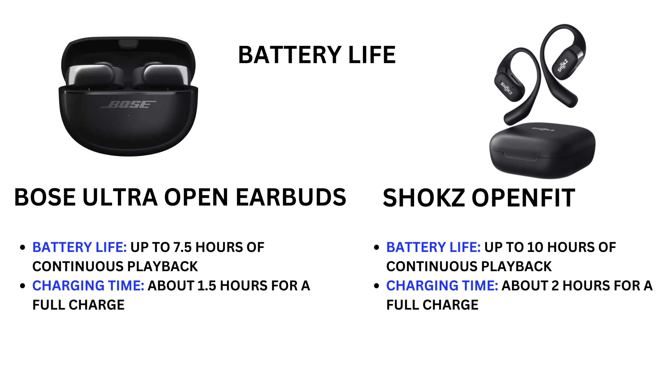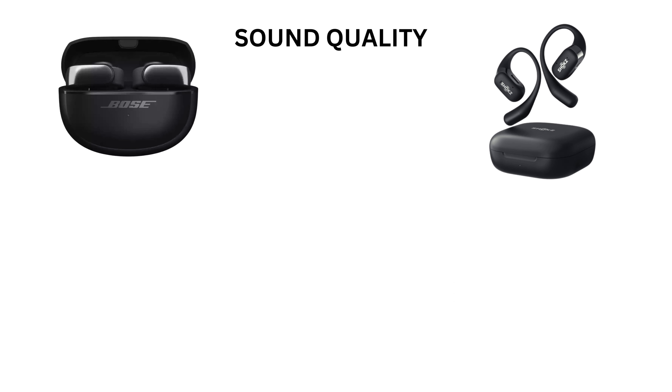Battery life: Bose Ultra Open Earbuds offer up to 7.5 hours of continuous playback with a charging time of about 1.5 hours for a full charge. Shokz OpenFit offers up to 10 hours of continuous playback with a charging time of about 2 hours for a full charge.